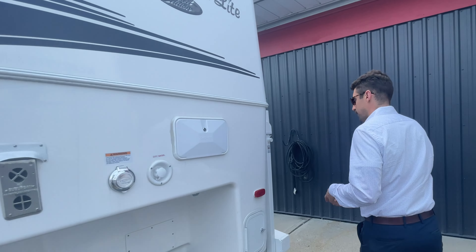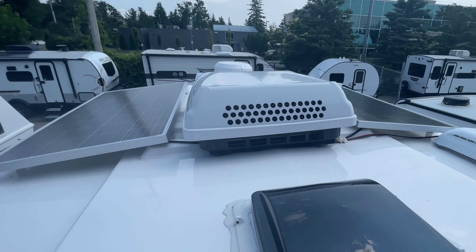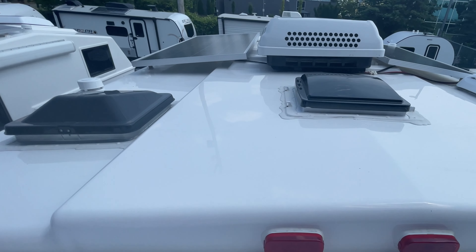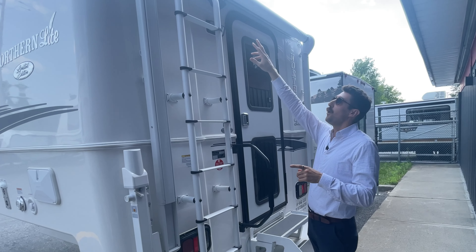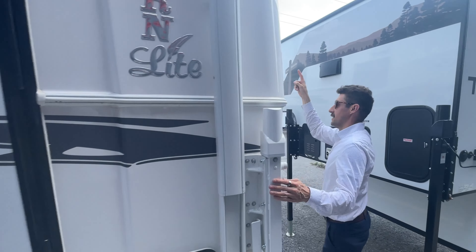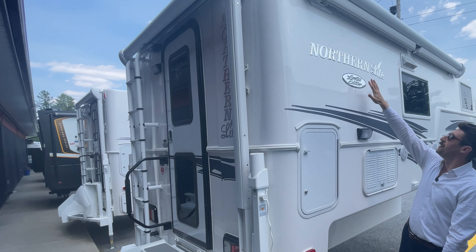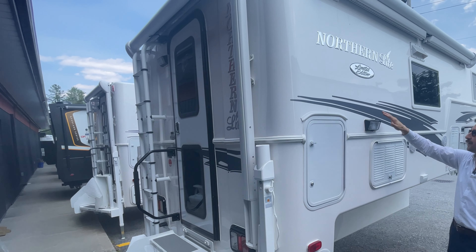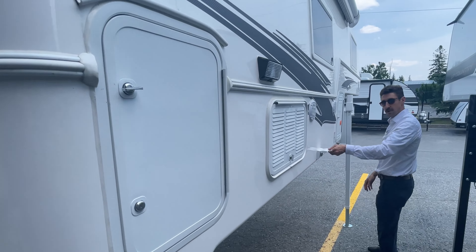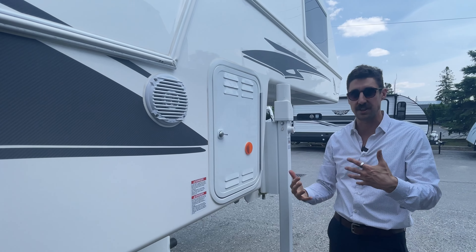Making our way to the back of the coach, you've got a ladder to the roof. On the roof you have two 200-watt solar panels, as well as your AC and a Winegard WiFi booster. Really solid roof — make sure to do your seals. This unit also has a back awning that pulls out as well as a side awning, so you get a double awning on this Northern Light. It's the limited edition with a nice embossed logo. You have outdoor speakers, some storage, electrical outlets, and this is where your propane will be so you can heat the unit for a long time.